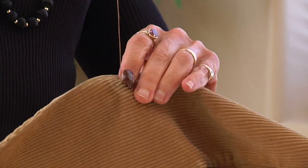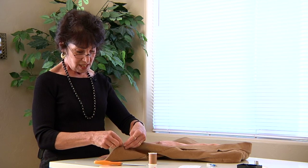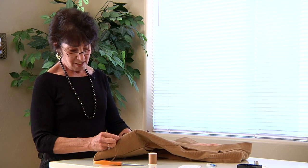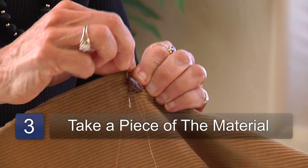Go through again, put it through the hole in the button. I also like to take a piece of the material to make sure this is really on tight. Take a little piece right next to it so it won't be seen — you're doing it under the button.